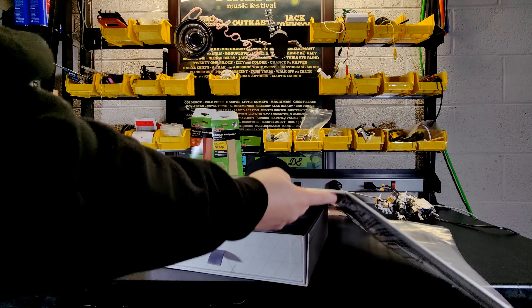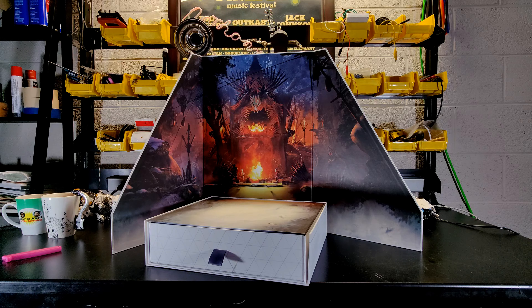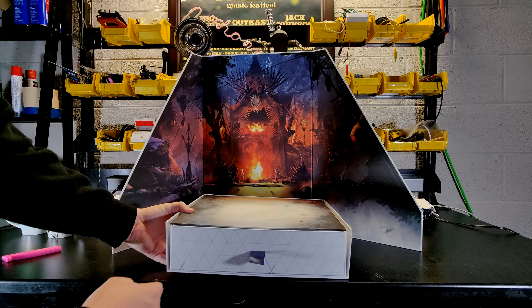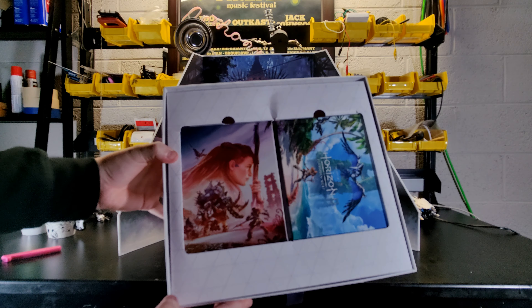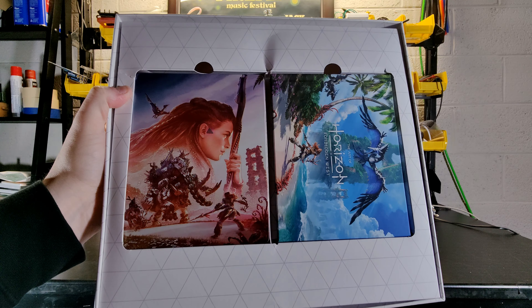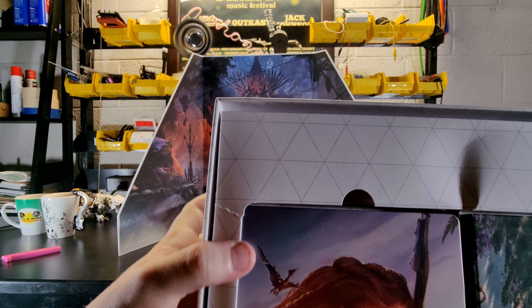We've got a box in a box here. This is wrapped up and we've got to slide it out this way. Let's take a look at our drawer. We've got a little base and you can see where this is supposed to sit. Let's go ahead and open our drawer and take a look. We have our steel case here, which looks awesome, and we have our art book. The box is ripped a little bit — some crushing there, more rips.